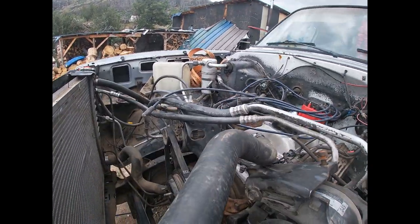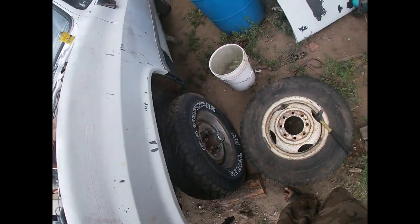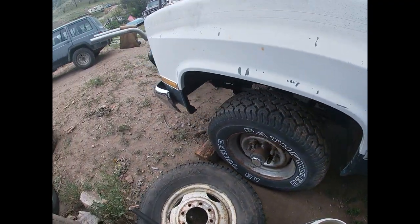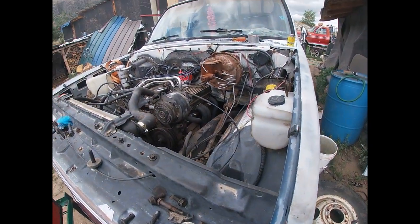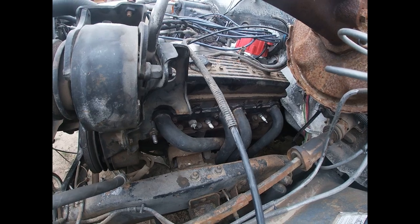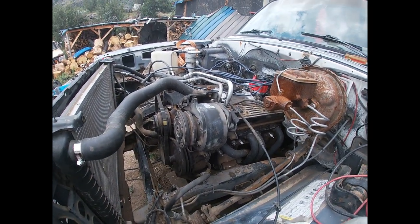I gotta tighten the bellhousing down. But we got the exhaust welded before the next storm. Yeah, that storm last night was crazy. We gotta get this thing an oil change, got some spark plugs of course, because dumb ass here broke the old ones. Anyway, see you guys in the next clip — thanks for watching.